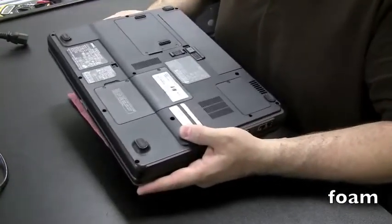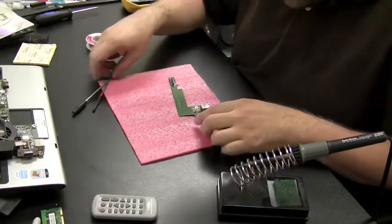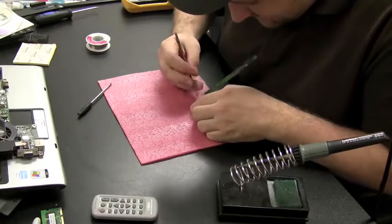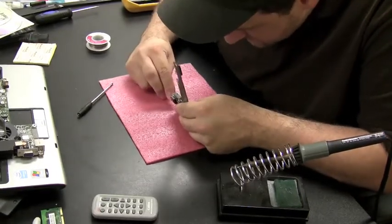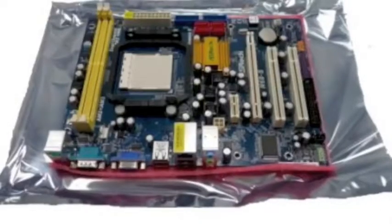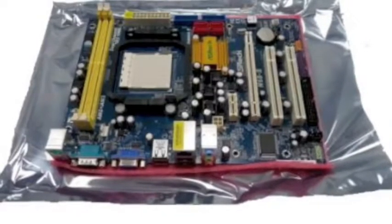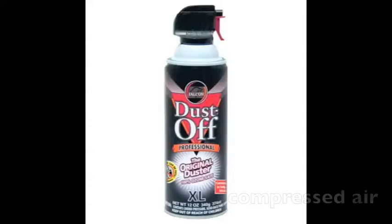I always use a piece of foam when I'm working on laptops so I don't scratch the top of the laptop when I'm working on it upside down. You can also use it with circuit boards if you don't want a delicate circuit board to touch the surface you're working on. I get these foam pieces usually out of desktop motherboard boxes — when you get a motherboard for a desktop it's usually shipped with a square piece of foam under it, and that's pretty much exactly what I'm using.